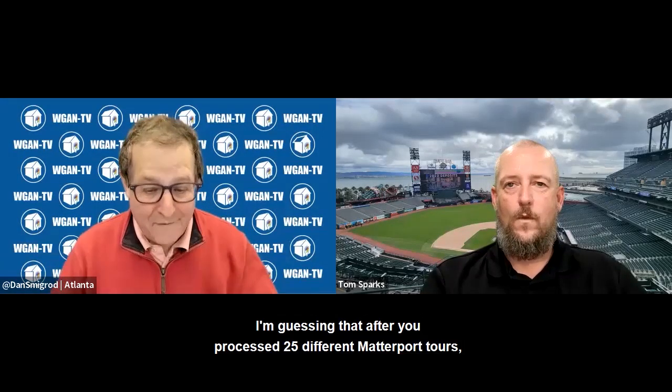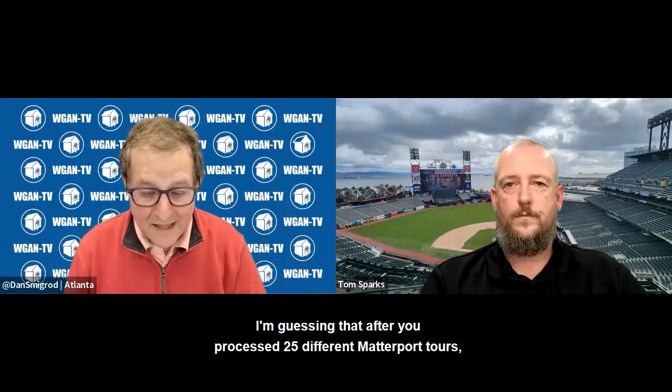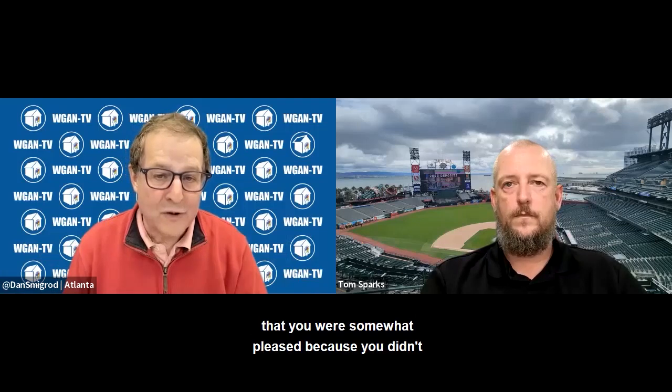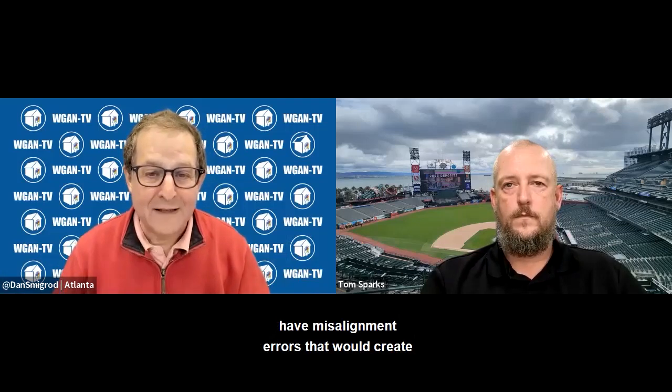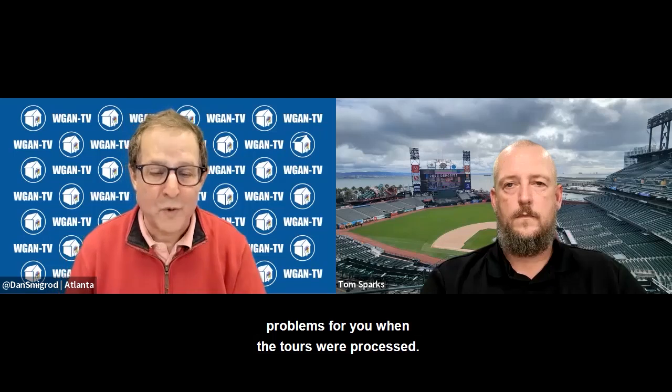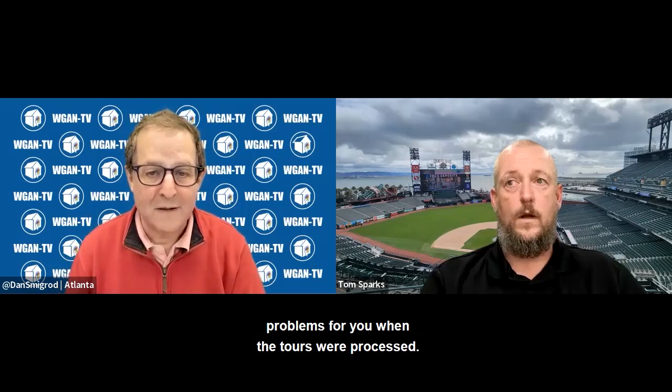After you processed 25 different Matterport tours, you were somewhat pleased because you didn't have misalignment errors that would create problems when the tours were processed. Correct.